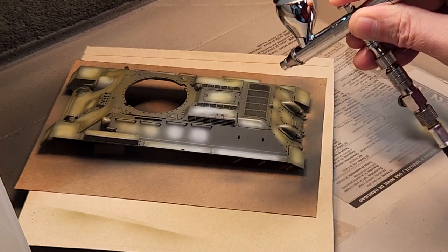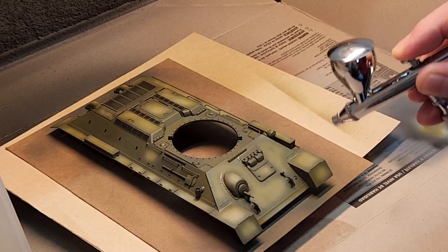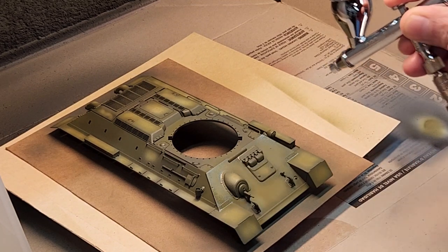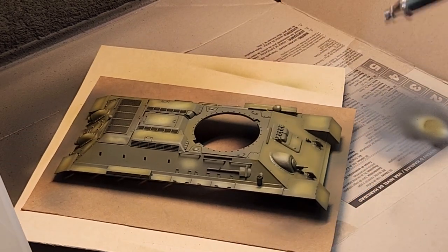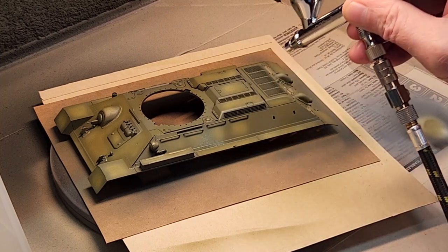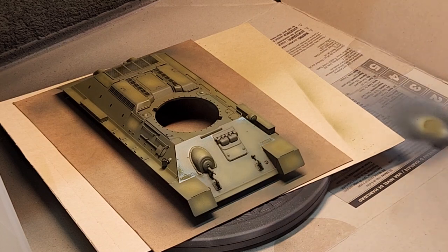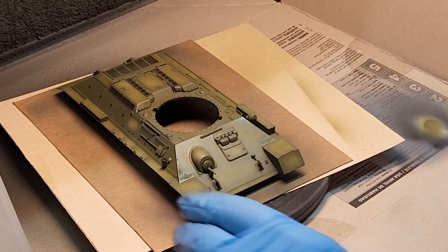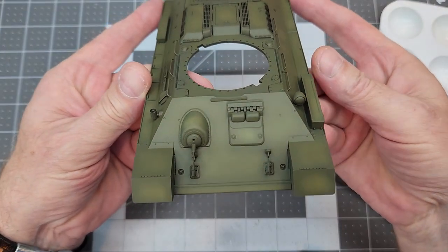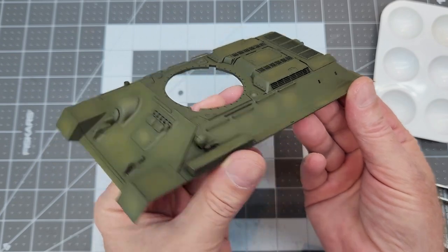We did all that work with our pre-shading — we want that color modulation to show through. The key to laying this paint on is that once you get to the point where you think it may need just one more coat, you probably should stop. I have the bad habit of sometimes laying down too much paint. Of course, we don't want to forget all our other parts — the lower hull, fuel tanks, cable ends, turret, road wheels and idlers — we're going to paint all of that in Russian green 4BO. With the paint dry, you can see how the pre-shading has come through the paint providing that color modulation. I really like the look of that.